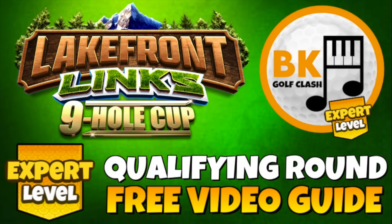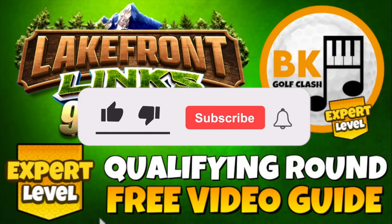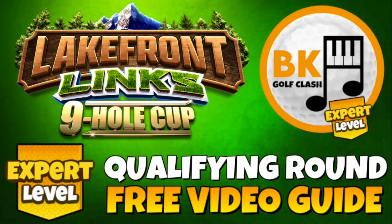Hi everybody, welcome to this video — a qualifying round free video guide for the Lakefront Links Nine Hole Cup here on the BK Golf Clash YouTube channel. I'm pleased to report I did have some spare time; there will be a final round score booster video out on Saturday to help you as well.